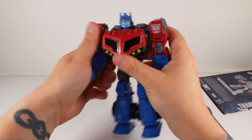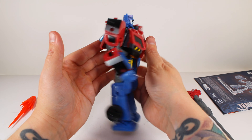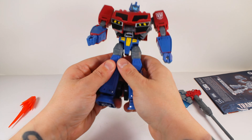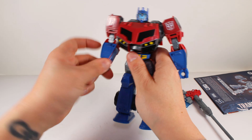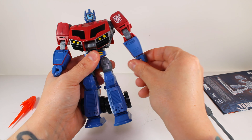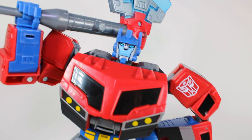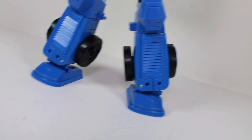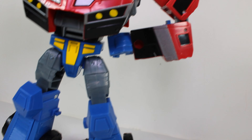He's very poseable so far. He cleans up very well - there's not a lot of hollow parts, he feels good in the hand. He's got wrist articulation on both sides. That looks really good - that's Animated Optimus Prime and he looks really good.